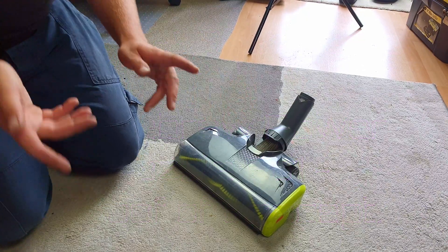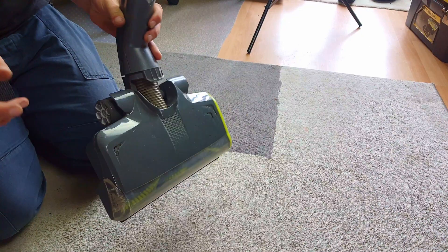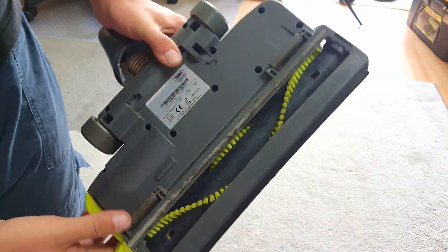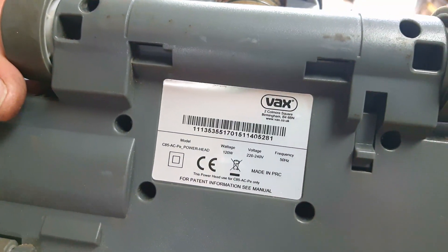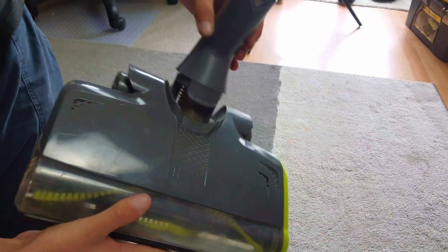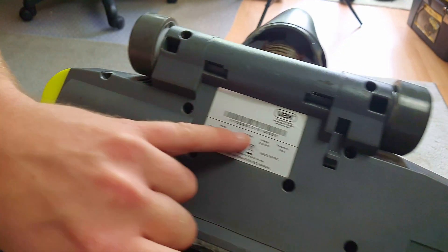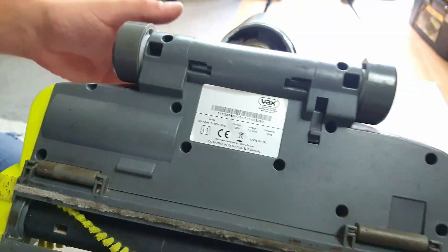Hello, vacuum cleaner chums! This is, I believe, one of the cheaper ways of being able to build yourself a fits-all power nozzle. It's from a Vax Air Evolved - the C85-ACPE power head. Search 'Vax power head' and this is what comes up. This cost me £15. The key to this project is the voltage - look, 220 to 240 volts.